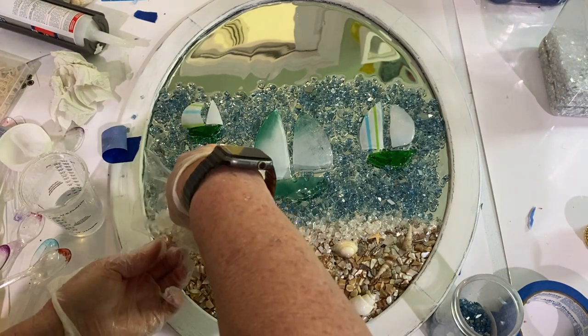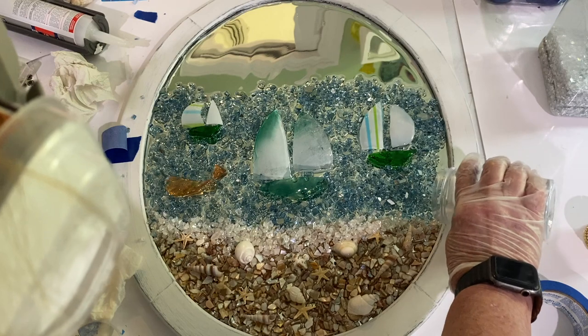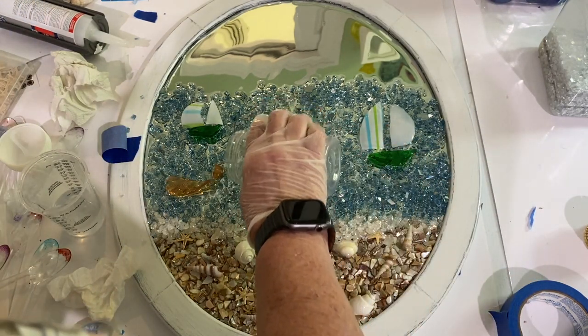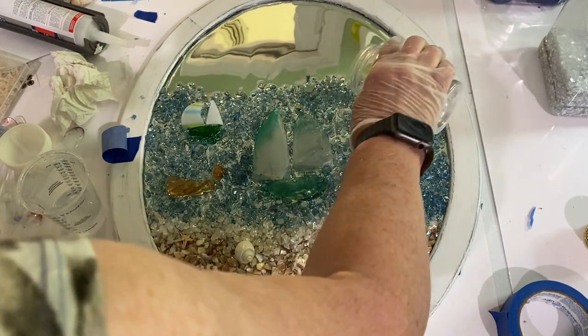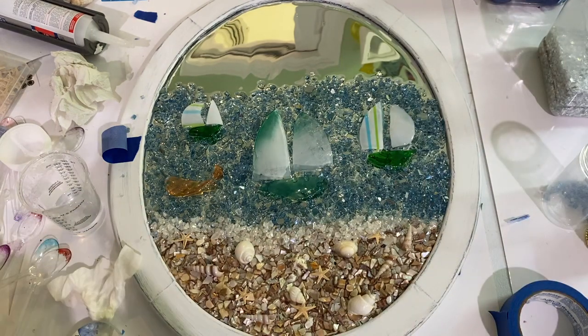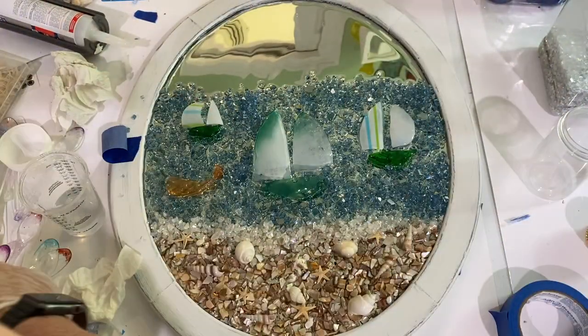You have to keep your eyes on the glass at Michael's because they'll have it at different holidays and then it's gone. Once it's gone it's gone, so I suggest that at different holidays you go up to Michael's or look online to see what they have. That pretty iridescent glass I just put on — I bought a whole bunch of it because they don't have it anymore; maybe it'll come back out at Christmas time.